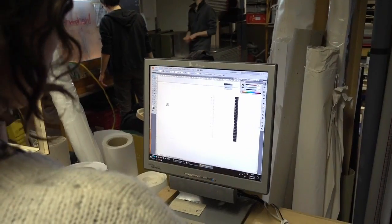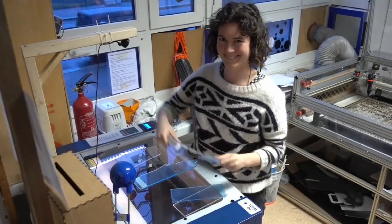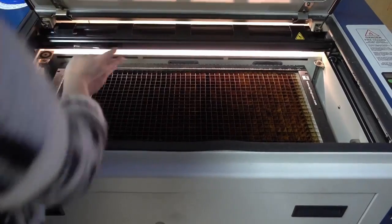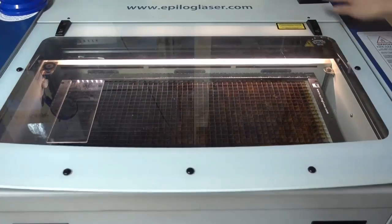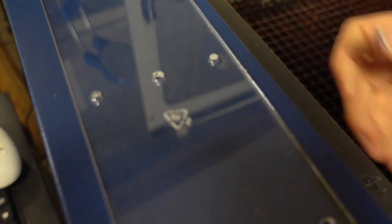First you need an idea of the product you want to create. Here we chose a ruler. As material we use Plexiglas. Measuring the thickness is very important to set the right intensity for the laser cutter. Besides cutting, you can also engrave something in the Plexiglas like your logo or the recycling sign just like here.